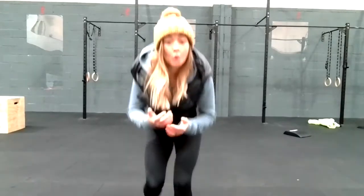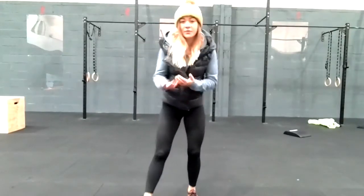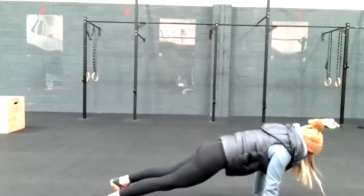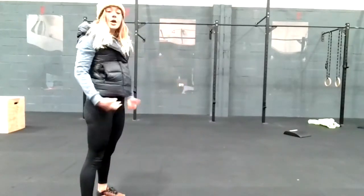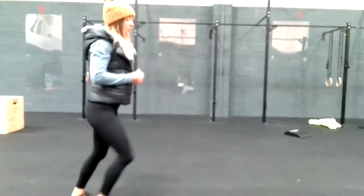I'm going to show you the warm-up exercises we worked through. Start with jogging on the spot — set your timer for 30 seconds on each. Then you've got your inchworms, stretching out your hamstrings and the back of your legs. You can add a push-up at the bottom, coming up to standing and opening your hips up at the top.